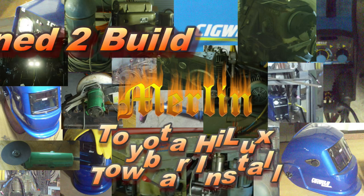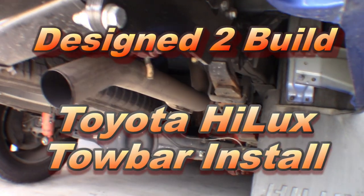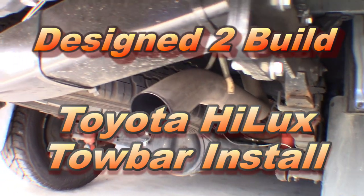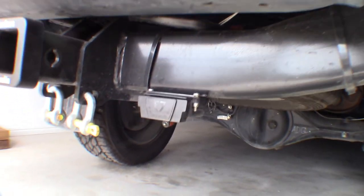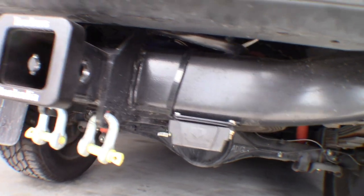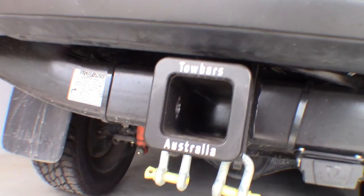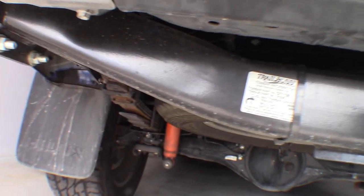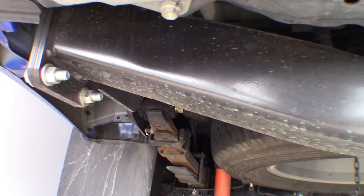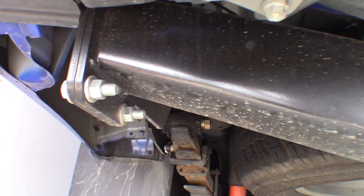G'day YouTube. In this episode I'm going to put a towbar on my new car. Well it's not a new new car but it's new to me and it's a nice car with lots of bling on it. One accessory that I really wanted was a towbar and that was the one accessory it didn't have. So I'm going to put one on myself. This is a video of how I did it.